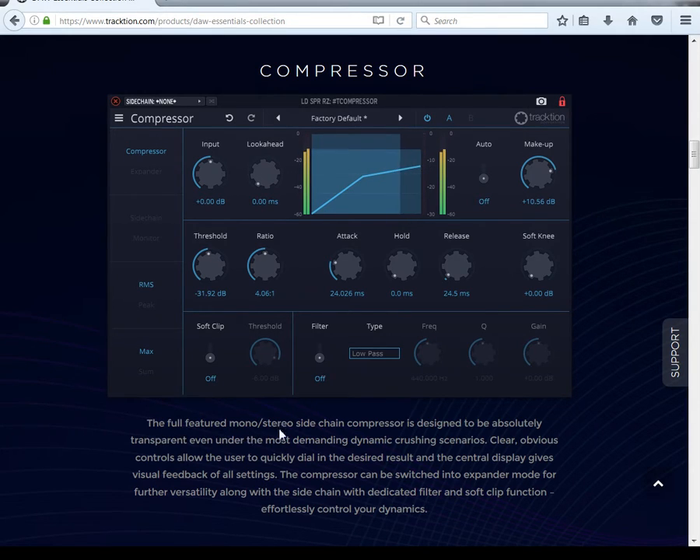The full-feature mono/stereo side-chain compressor is designed to be absolutely transparent even under the most demanding dynamic-crushing scenarios. Clear, uncluttered controls allow the user to quickly dial in the desired result, and the central display gives you visual feedback of all settings. The compressor can be switched to expander mode for further versatility, along with side chain with a dedicated filter and soft clip function — effortlessly control your dynamics.